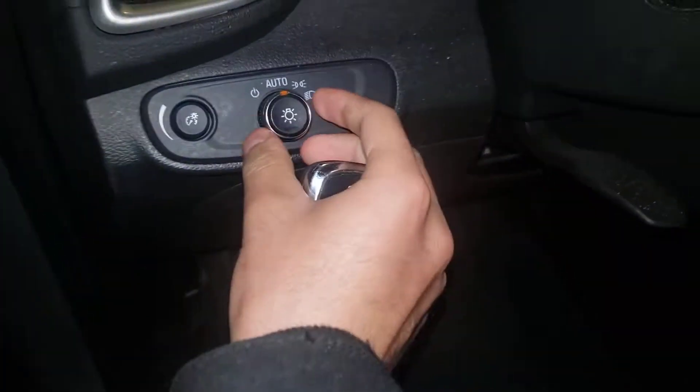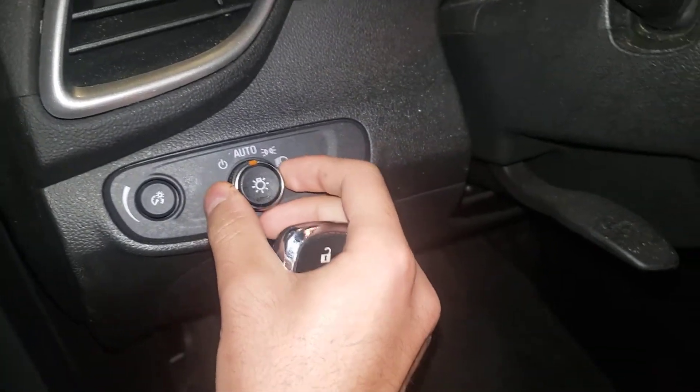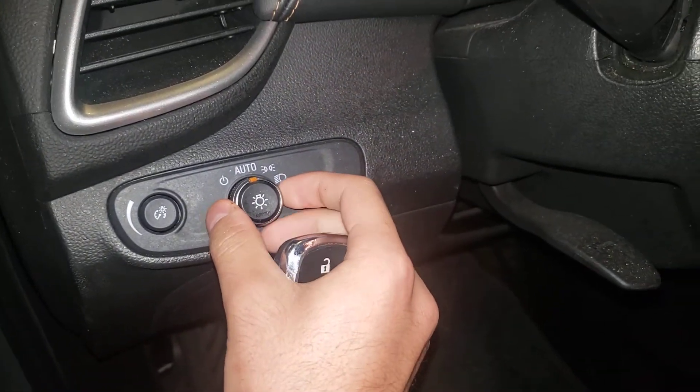Hey, what's good everyone. Before we start this video, let's make sure we like, comment, subscribe, and punch the notification bell. So my grandma did something wrong here — right now it says auto, so we're gonna make sure it's in the off position.